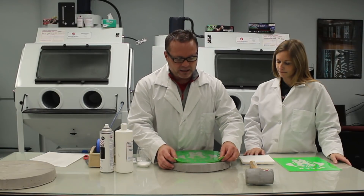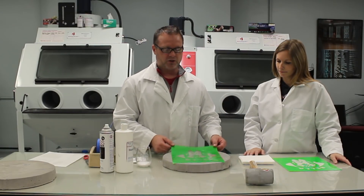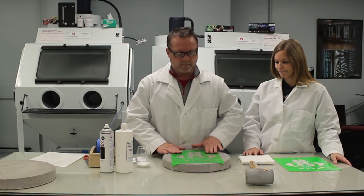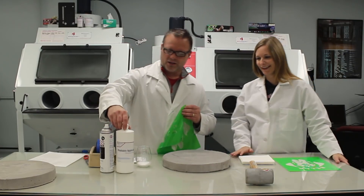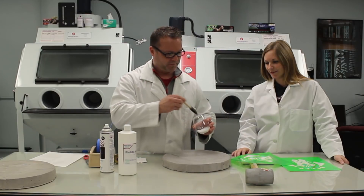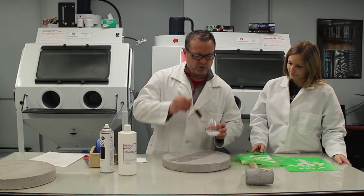The trick is getting the mask to stick to a stone like this. A lot of times customers will have to use additional adhesive. We're going to use our Blastable application adhesive. To apply it, you would just use a foam brush. And you don't need to put a lot on — we're just trying to get a little bit of extra tack on the stone, going in one direction.